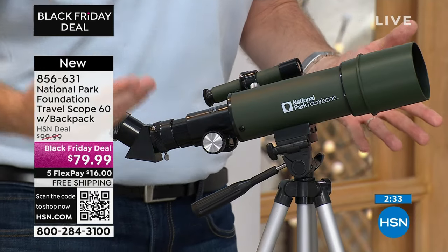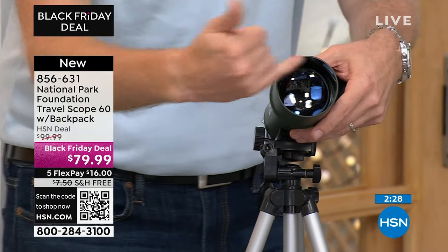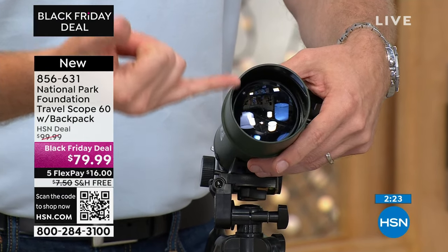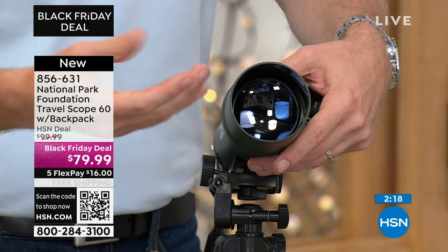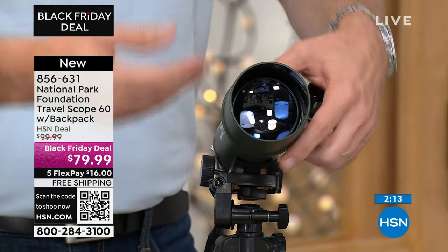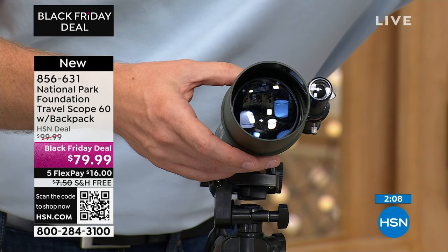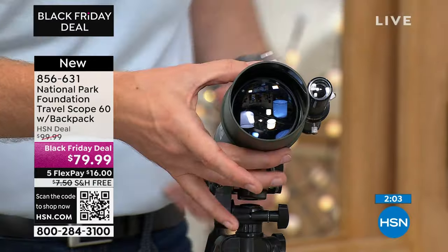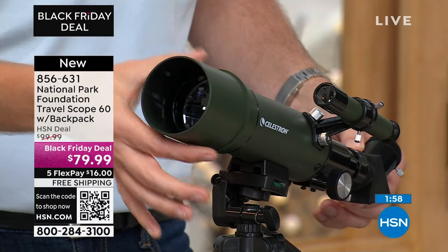The bad thing about telescopes usually under $150 is that all these lenses that really matter are made out of plastic. Because Celestron has been doing this for so long, they've made sure every lens is glass — they know the importance between plastic and glass. Over time, plastic will start to yellow, fade, and everything seems out of focus. These are all glass optics. We're even giving you a cloth to wipe everything down. If you've had a telescope in the past and were disappointed, it's probably because you weren't using glass optics.